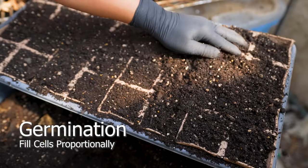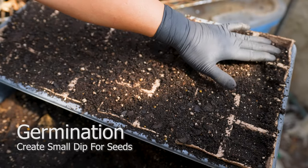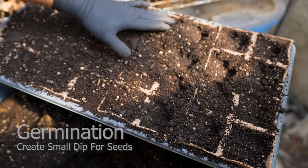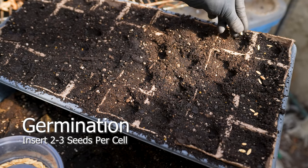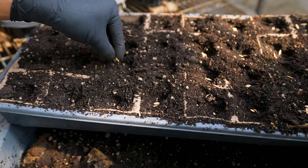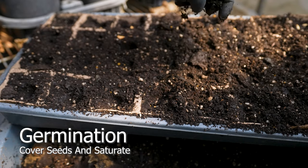Fill cells proportionally and avoid overpacking. Seedlings prefer loose soil, not compacted. Create a small half-inch dip to place the seeds — any deeper and you'll reduce the chances of germination. Place 2–3 seeds per cell, and cull weak plants to reduce competition. Lightly cover the seeds with potting soil and allow them to germinate.